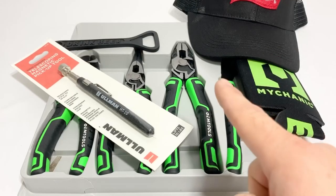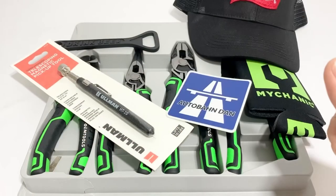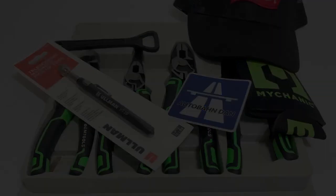Almost forgot - I'll also include a sticker. All right guys, that's it for giveaway number one. Later!